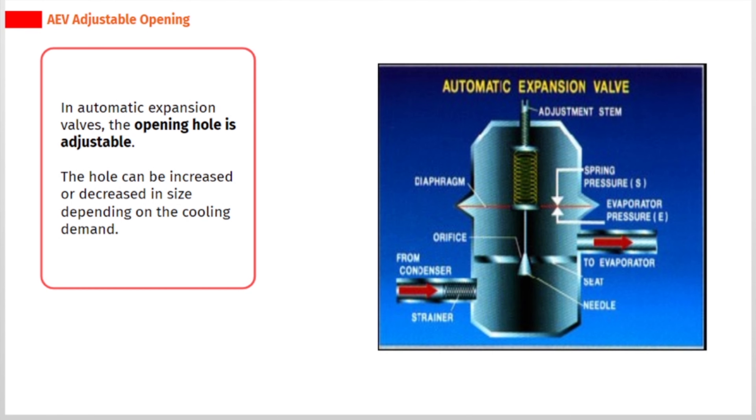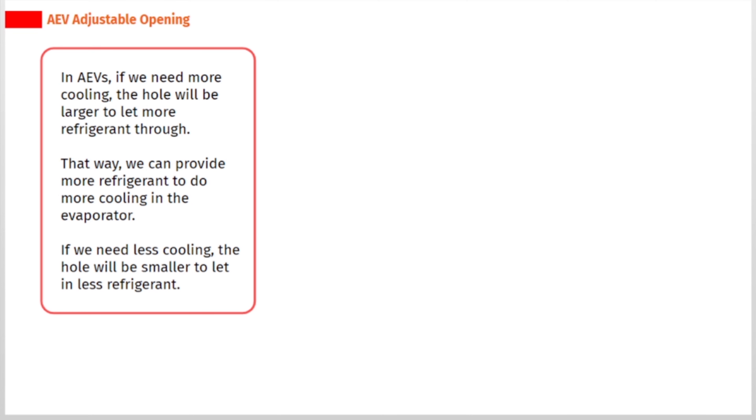In automatic expansion valves, the opening hole is adjustable. The hole can be increased or decreased in size depending on the cooling demand. If we need more cooling, the hole will be larger to let more refrigerant through, providing more cooling in the evaporator. If we need less cooling, the hole will be smaller to let in less refrigerant.